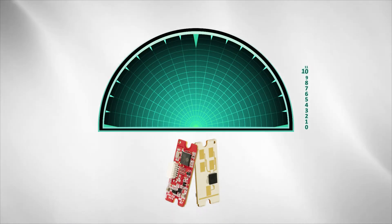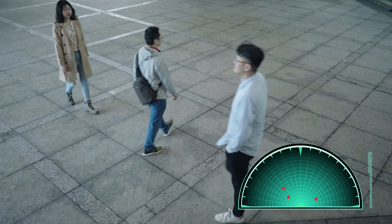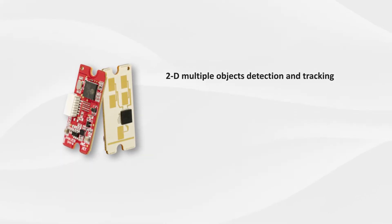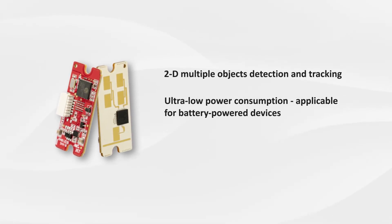Terasilic 1T2R antenna and module can detect distances and directions of multiple objects within 10 meters. It is sensitive but without false detection. 2D multiple objects detection and tracking. Ultra low power consumption, applicable for battery powered devices.